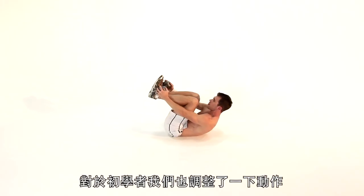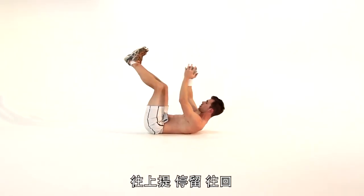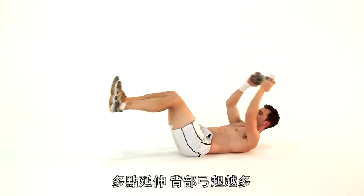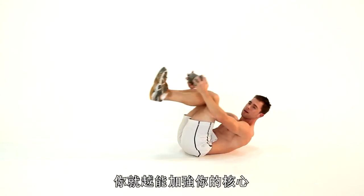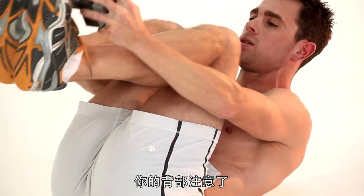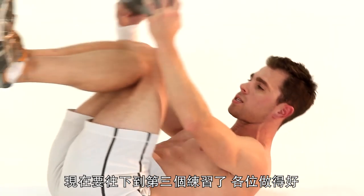Extend it back. We have the range — here for beginners, a little less extension. Go further up, control, and back again. The more extension you get, the more arch on your back you're going to get, the harder it becomes on your core and your back. So be careful of your body position. Let's crank out one more rep together, and we're going to go to exercise three. Good job, guys.